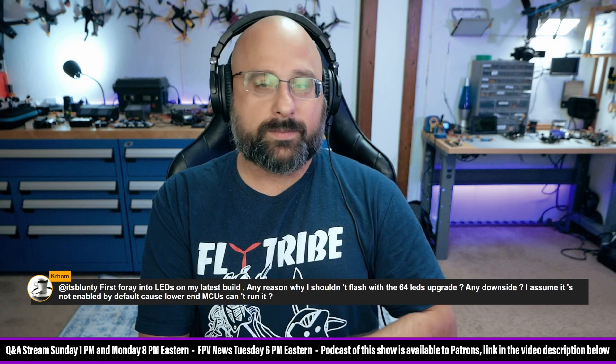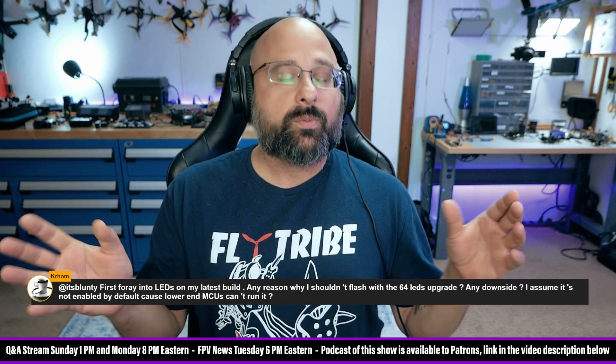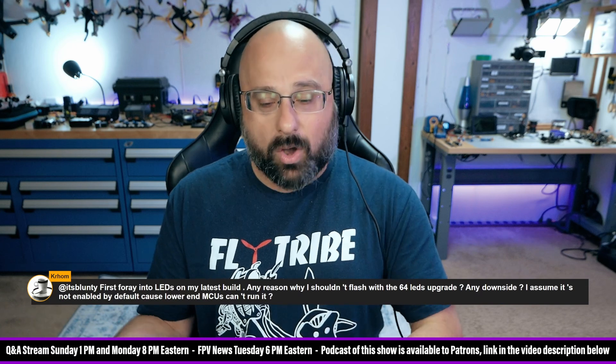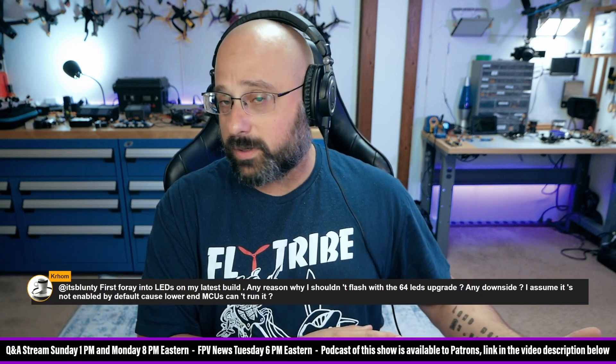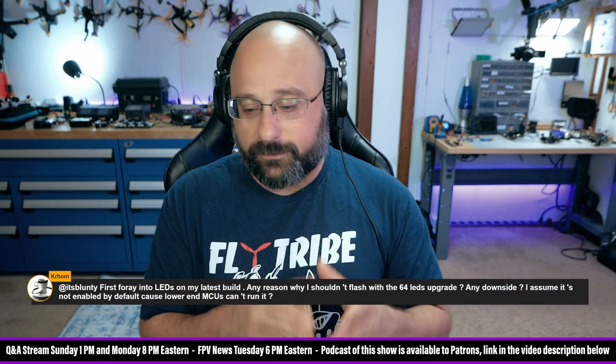Chrome asks: this is my first foray into LEDs on my latest build — why shouldn't I flash with the 64 LEDs upgrade? Any downsides? I assume it's not enabled by default because lower-end MCUs can't run it. Well, the thing I would say about that is — once we went to cloud builds, a whole lot of stuff got knocked out of the program and the program got a lot smaller. Cloud builds freed up a lot of space.